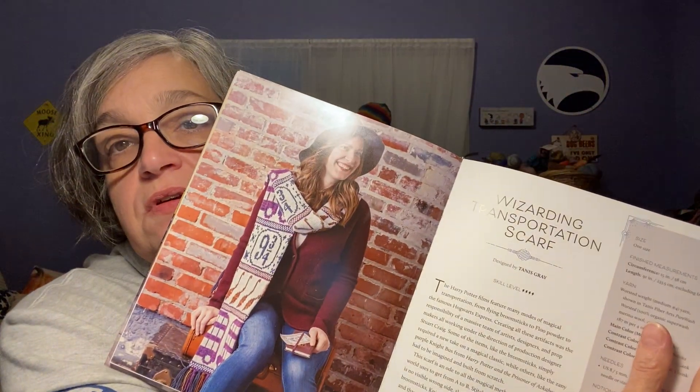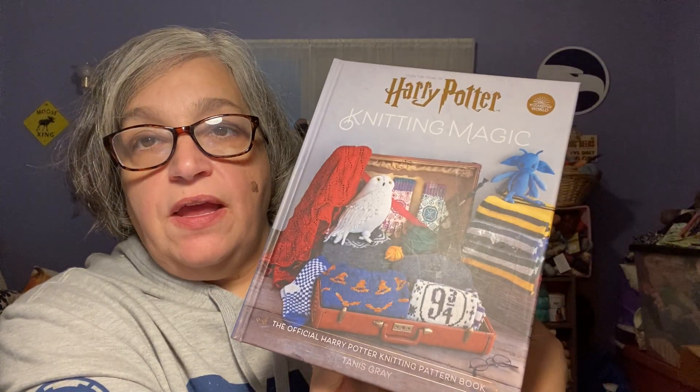The name of the project is the Wizarding Transportation Scarf, and this book is by Tannis Gray. The pattern was also designed by Tannis Gray, though the book contains patterns by other designers as well.